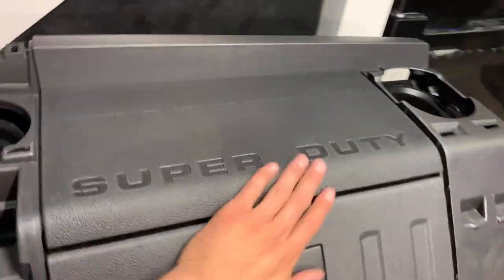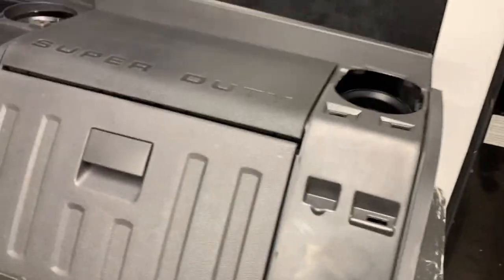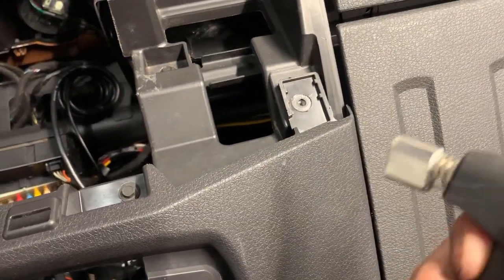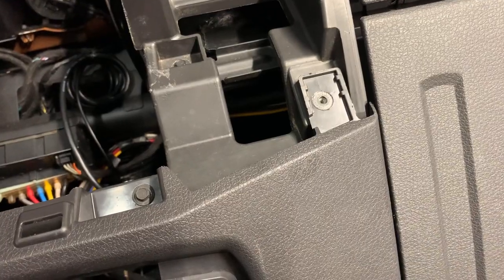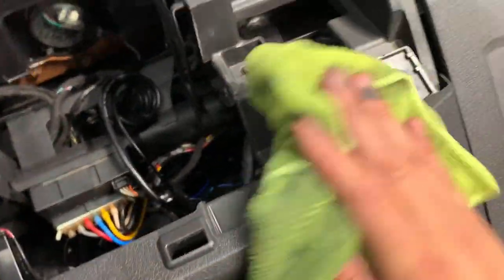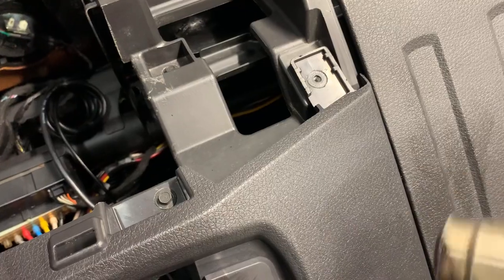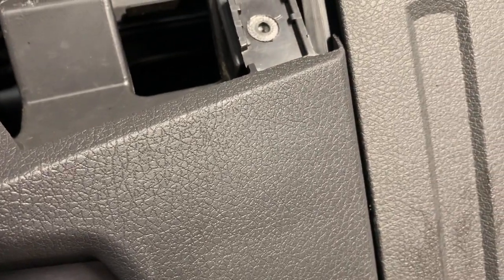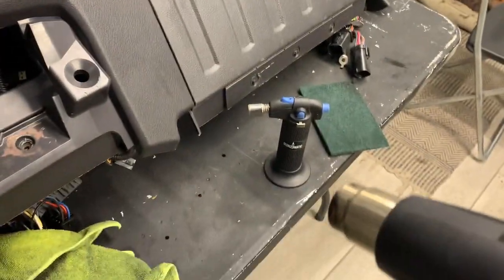I've got some Armor All - everything would probably look pretty sweet. The next step is to deal with scratches. Some big light ones - sometimes I'll come in with a lighter, just darken it up a little bit. Come in here carefully... and the scratch is gone. But you gotta be very careful with the lighter - you don't want to get too crazy with it.